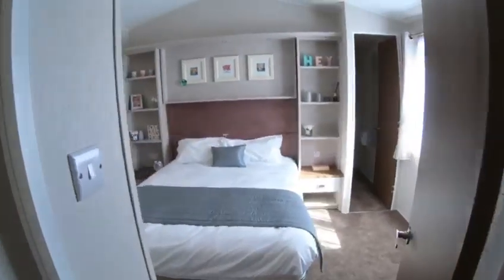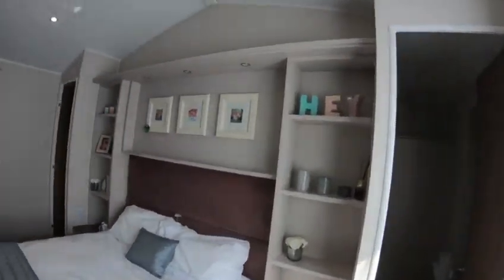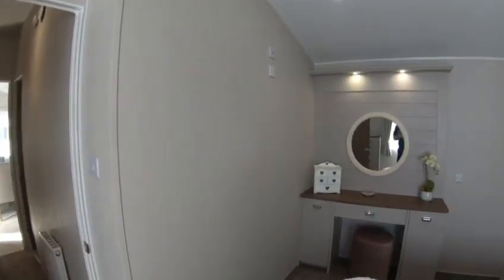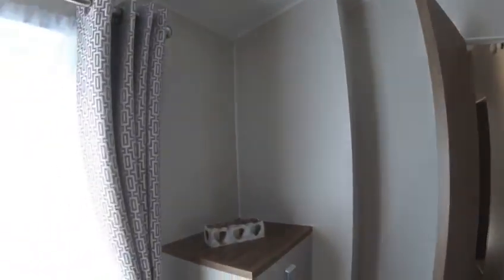Moving through into what I think is one of the best bedrooms in our range. Massive, as you can see folks. Plenty of storage. You've got the dresser there with extra storage. You have extra drawers here for all your knick knacks, all your clothing.